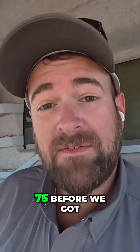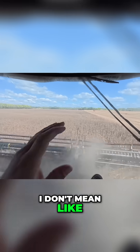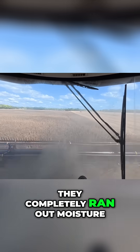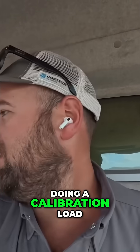We were just at 75 before we got into this patch of black beans. Now when I say black beans, I don't mean the color of the beans are black — I mean you can see a black tint to these. That's because they completely ran out of moisture.